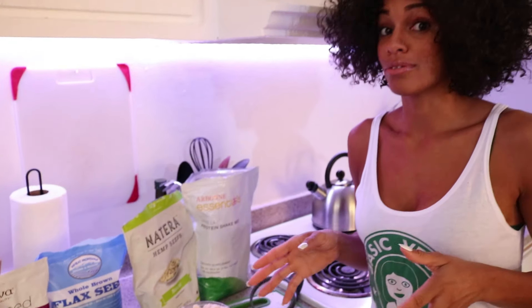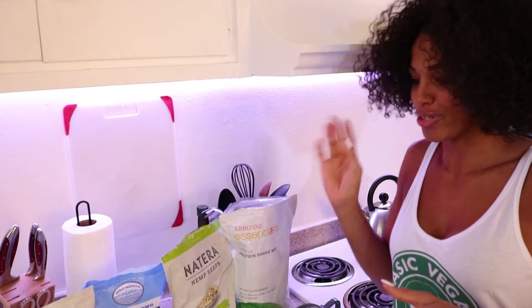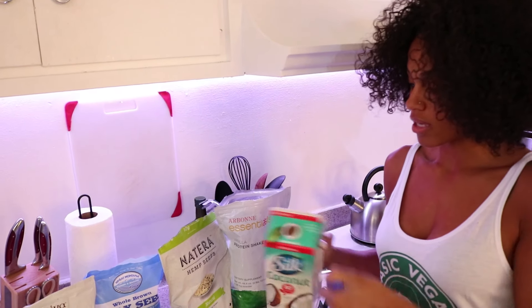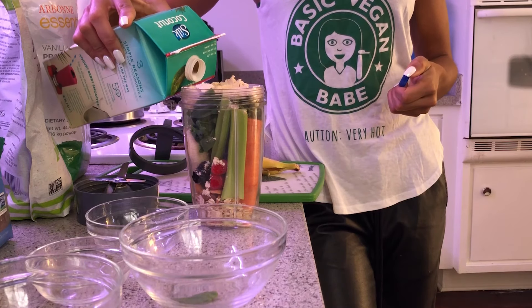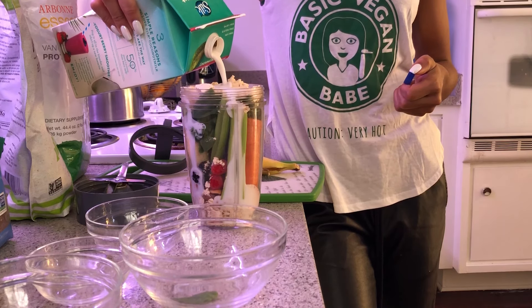Now I said this is a meal, so it will be filling — not like those liquidy shakes that you get with just the water and the powder. Last but not least, a little bit of milk, whatever milk you choose. Today I'm using coconut milk.